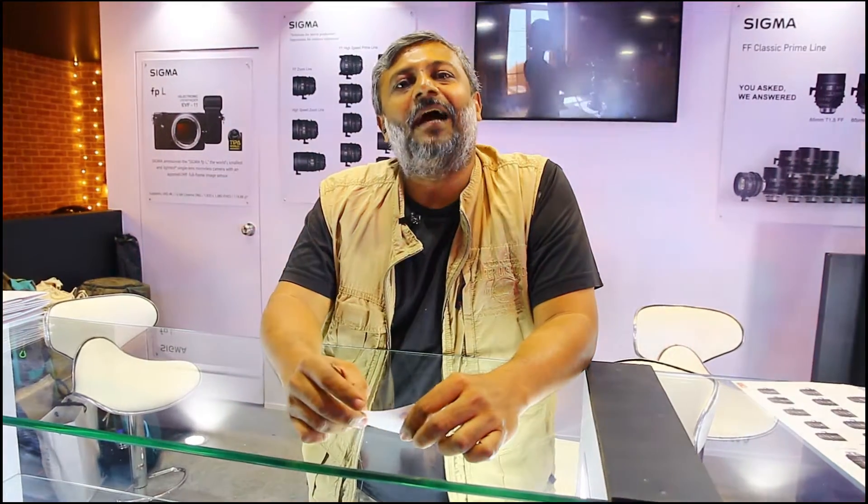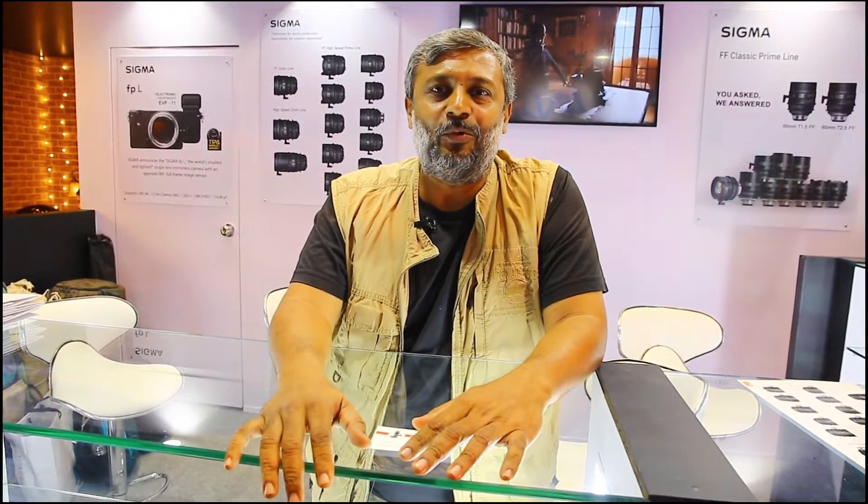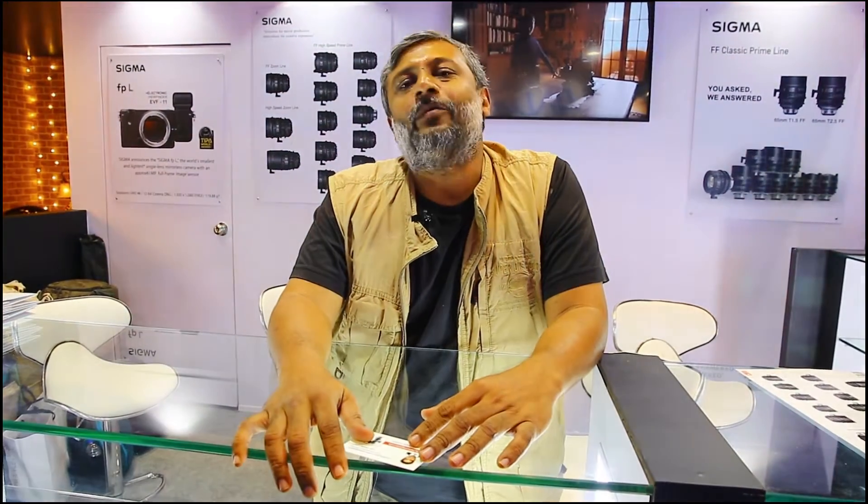Hi, welcome to Unlocked Talents. I am Nishant Gala here. I am a cinematographer and I'm here on the Sigma booth right now in Broadcast India 2022.